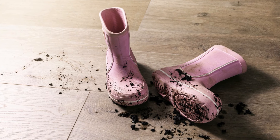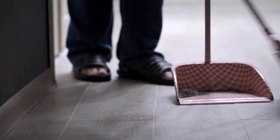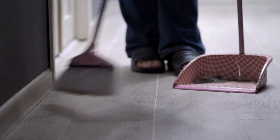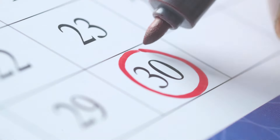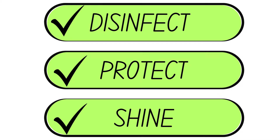Floors are one of the quickest places in the house to fill up with dirt and crumbs. Daily sweeping and spot cleaning can help keep your laminate floors free of particles that could cause scratches and scuffs. Consider deep cleaning your laminate floors every two weeks to disinfect, protect, and shine.